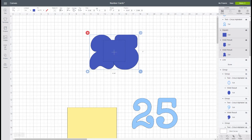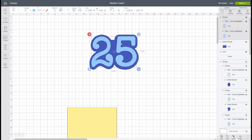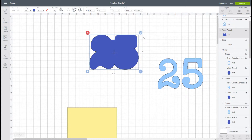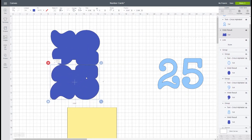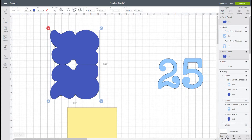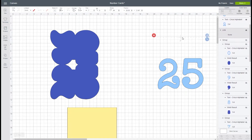I'm going to select all of this and weld it — and it looks really nice that way. I'll move my two numbers out of the way, take my welded panel, and duplicate it. Then I'm going to take the duplicated one and flip it vertical. Now I have an upside-down piece and a regular piece. I'm going to make them touch and overlap just a little bit, then select both pieces, go to align center horizontal, and weld them. Now we have one piece.